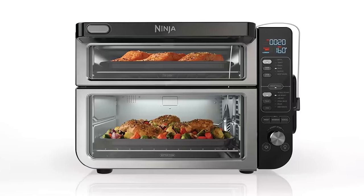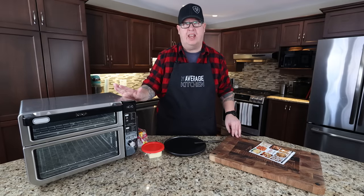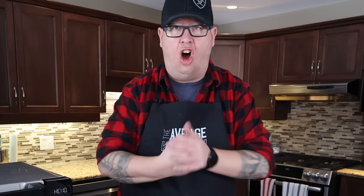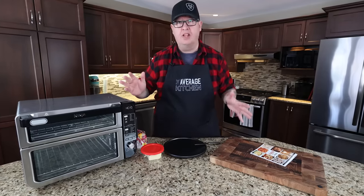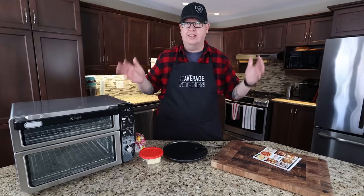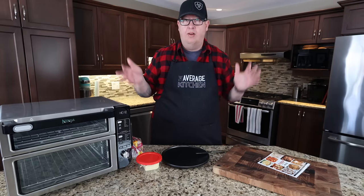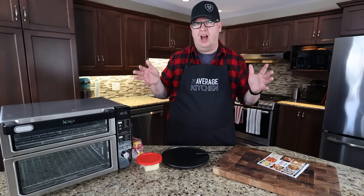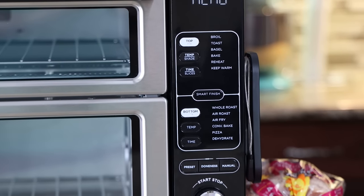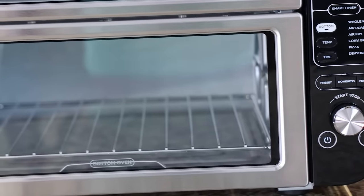We've got the brand new Ninja Smart Double Oven — according to Ninja, the only double oven with a flex door. This product just came out in the States a couple weeks ago. We ordered it and it came here in Canada; not even available here yet. We're shooting this video right away so you guys at home can watch and decide: is it worth it? It's a beast of a product and it's not cheap — $580 Canadian with the exchange rate. So is it worth it? That's the big question.